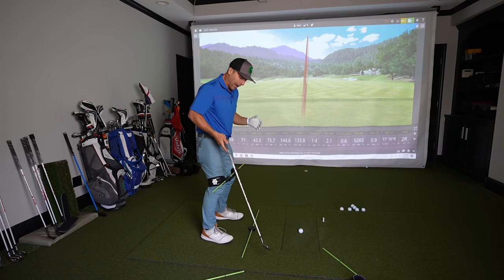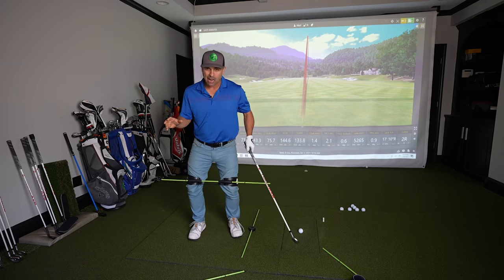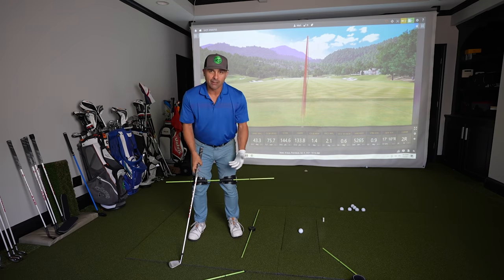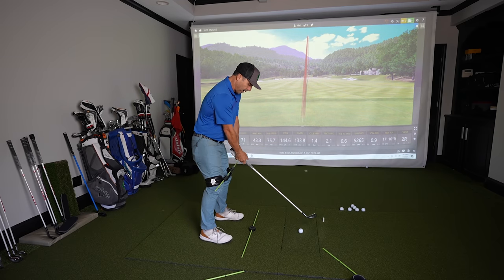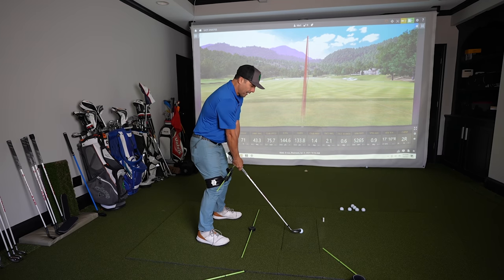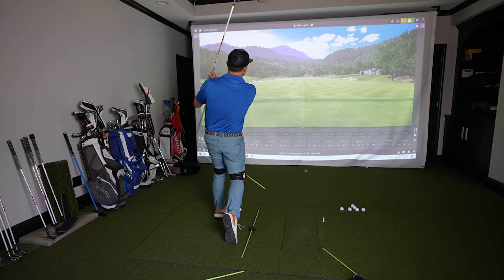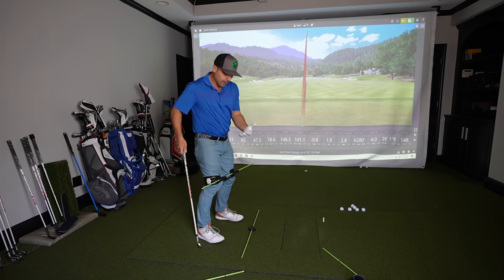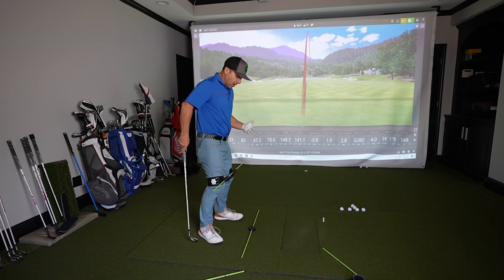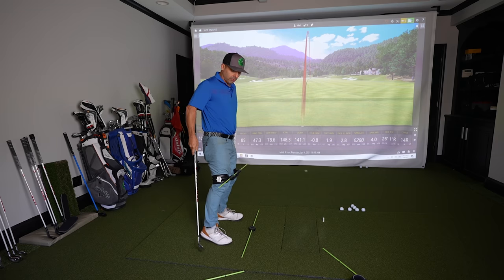It also helps keep your knees in — you're not going to flail those knees out too much. It helps keep you a little connected, and you can strap it down and tighten it to help you even more. So maybe get it on, feel the connection, help pull your knees in, which I'm a big believer in. I'll be honest, I do feel pretty stable, and I'm consciously thinking about my lower body when this is on. It's a good visual tool.